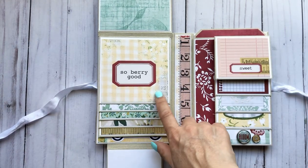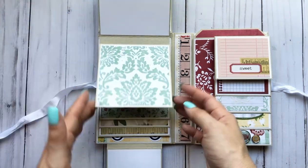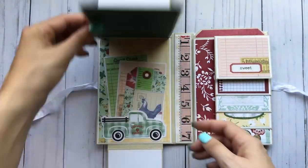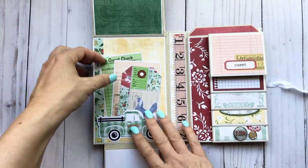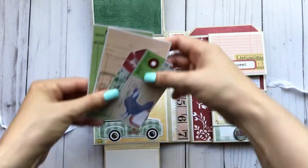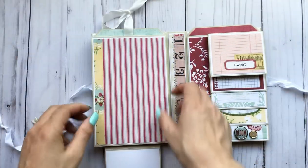And then these are four by four, so you have a four by four waterfall. I just used the four by four cut aparts and some scraps. The large base flips up and then you have a little tuck spot down here, and I just tuck those in there and then flip that back around.